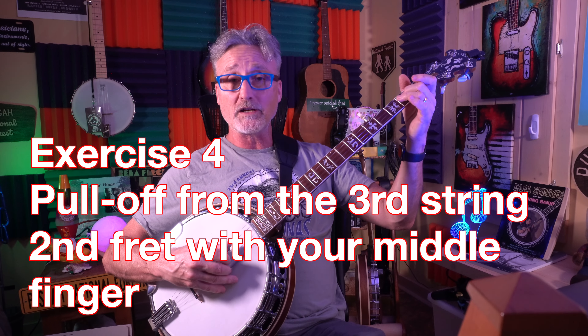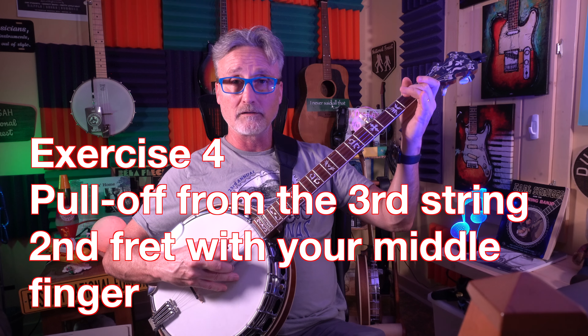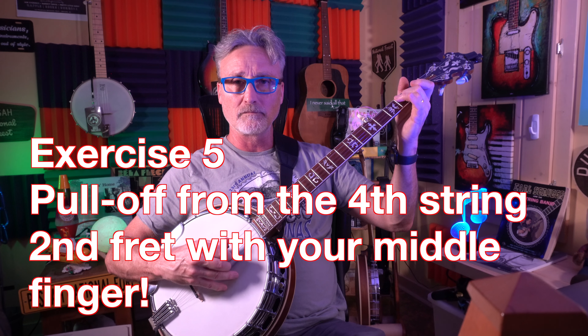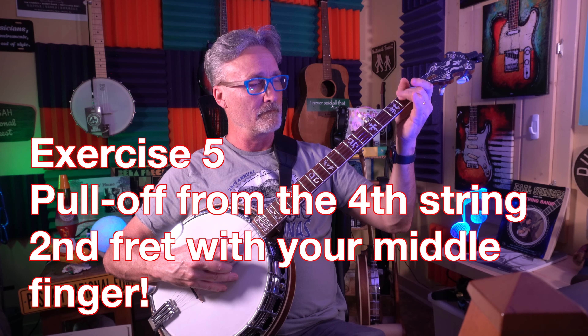For the third string we're going to take our middle finger on the second fret. I usually go in this direction — more comfortable that way — but sometimes I have to go pulling it up. That time I hit the fourth string, you could hear it. For the fourth string we'll go the same fret, the second fret with the middle finger. Sometimes I'll pull down and actually rest my finger against the third string after the pull to make sure that that third string doesn't ring.